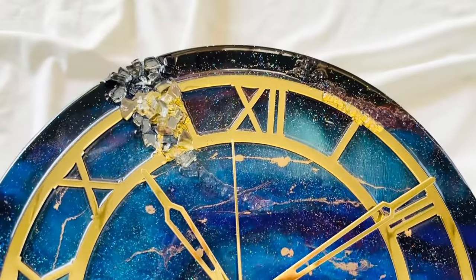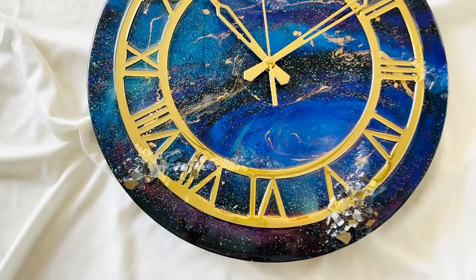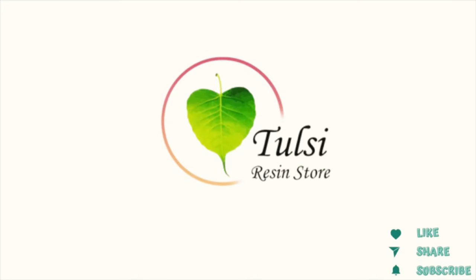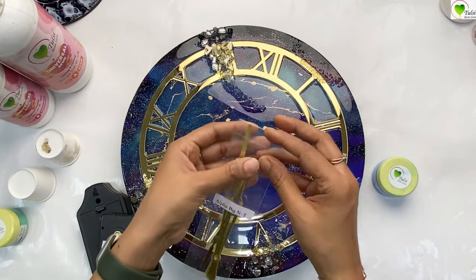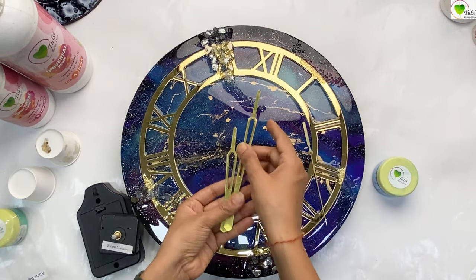Hello everyone, let's learn how to fix a clock machine today. This is a resin clock and today we will be learning how to fix a clock machine into our clock. For that we have the clock ready and we need the clock machine, clock needles, and a hanging cover to fix it up.